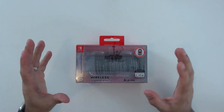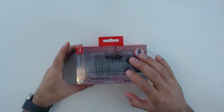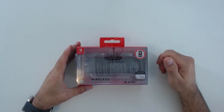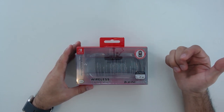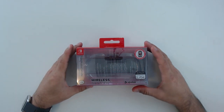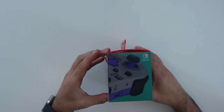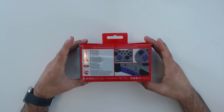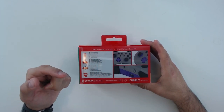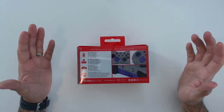I always like to start the close-up section by taking a quick look at what the box looks like. This box emphasizes the controller through a clear front panel so you can see it fully. They highlight a rechargeable battery good for up to 40 hours — I believe them, as I only charge it about once a week with full daily gaming sessions. They also specify compatibility with the Switch Lite since it's wireless, and the back of the box breaks down main features: rechargeable battery, wireless Bluetooth, motion controls, and portability-focused sizing.